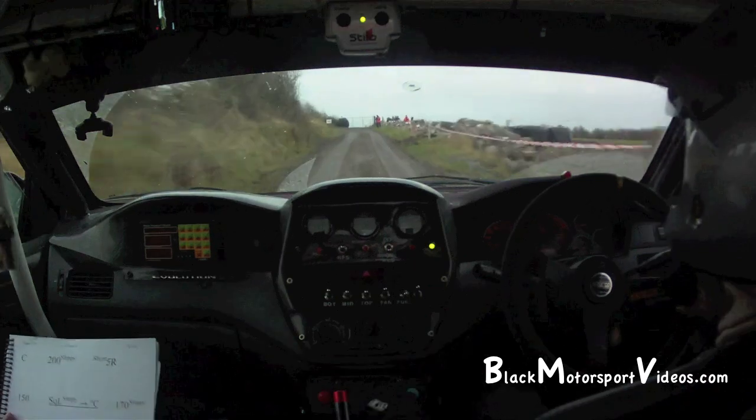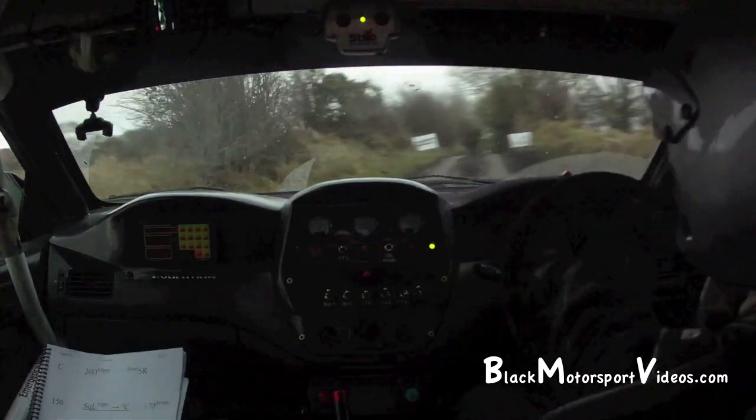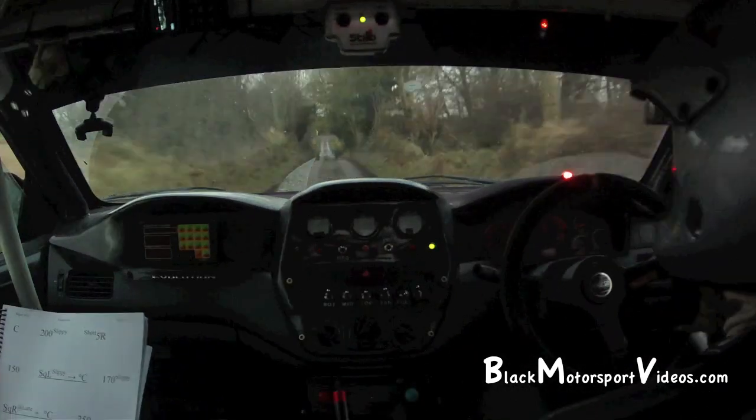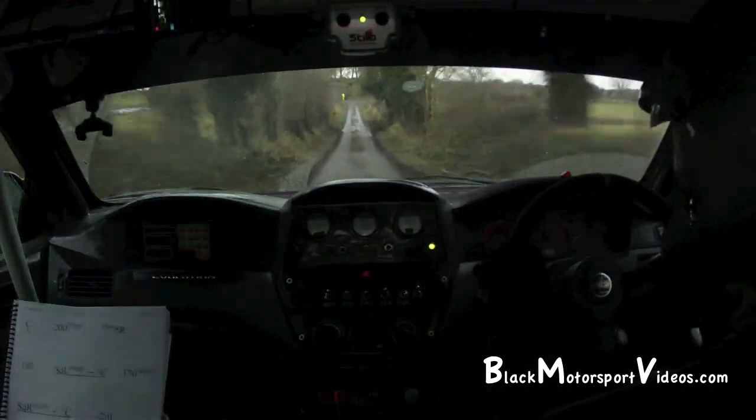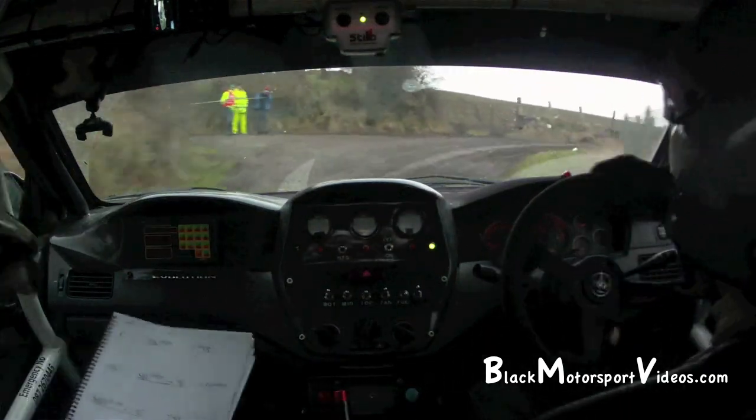Square left, slippy into a flat crest. 1.70, slippy. Square right at the lane and flat crest. Square right at the lane and flat crest, 2.50.